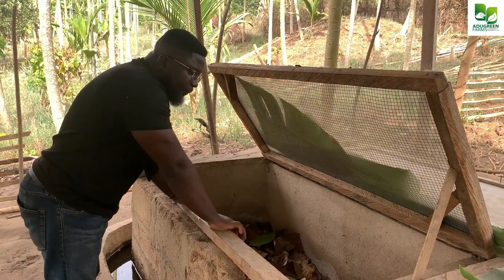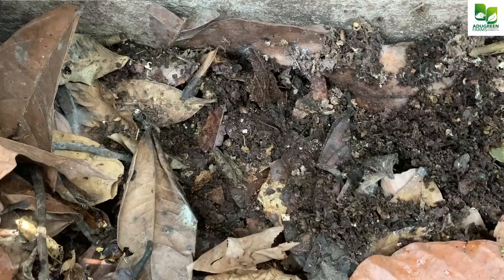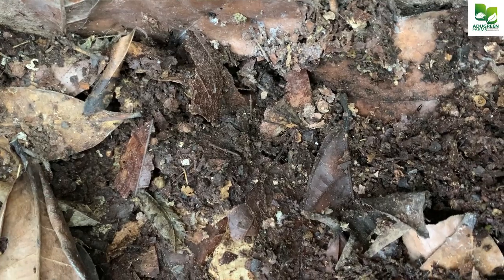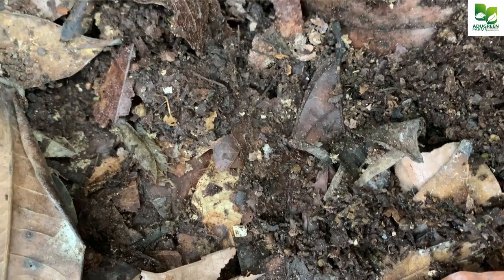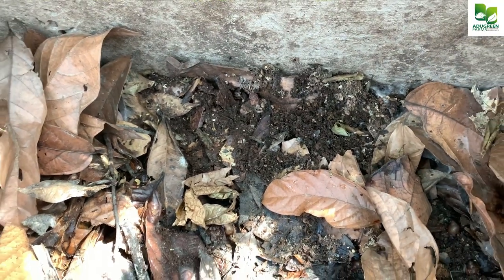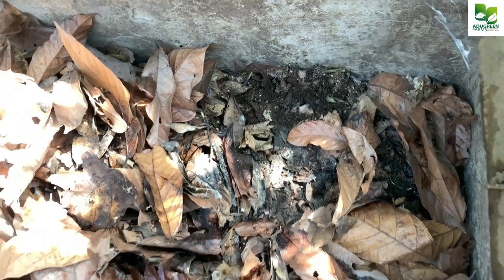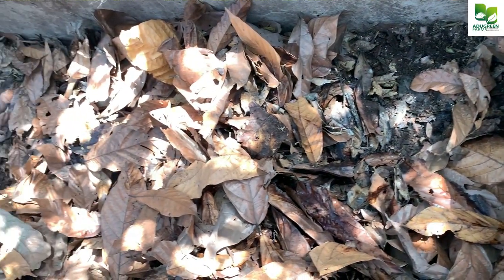If you do not cement the beneath, what you are going to have is what you currently see on your screen — ants. This is a farm of somebody who did not put a trench around his pens and did not cement the beneath, and we found a whole colony of dangerous ants inside his pen. We also found centipedes.